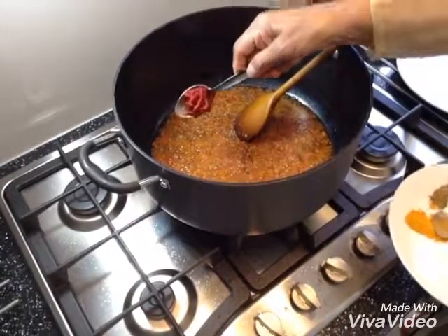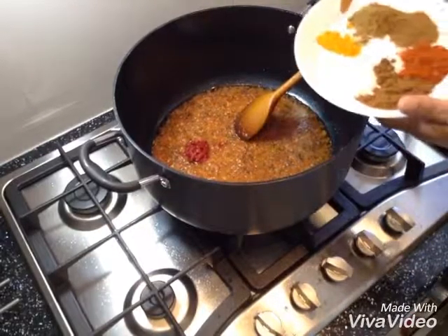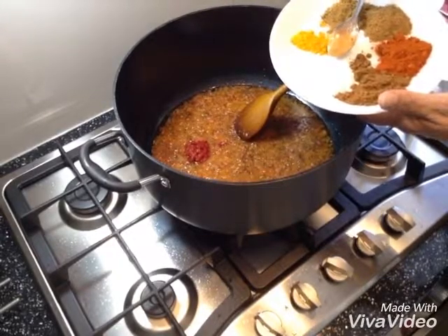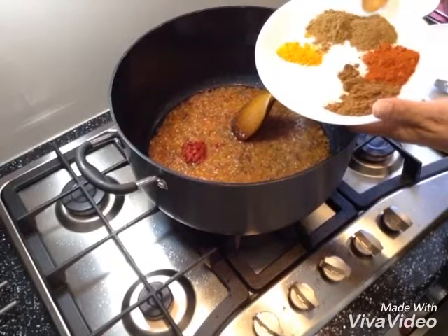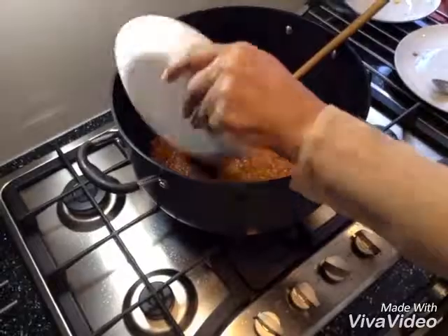I've got one tablespoon of tomato puree, half a teaspoon of turmeric powder, one teaspoon of salt, one teaspoon of garam masala, one teaspoon of paprika powder, one teaspoon of jeera powder, one teaspoon of coriander powder. I'm going to add that all in there.